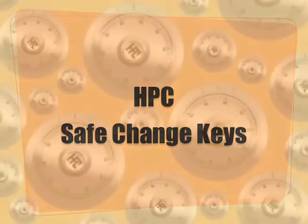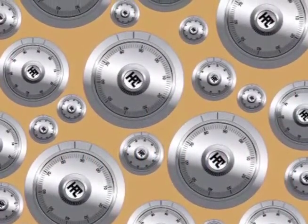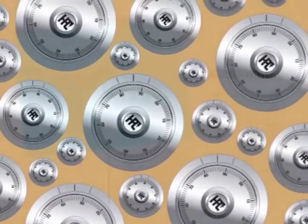As a security professional, you need to be prepared to service the multitude of safe locks in your market. HPC offers a wide assortment of safe change keys for the popular combination locks that you're going to run into every day.